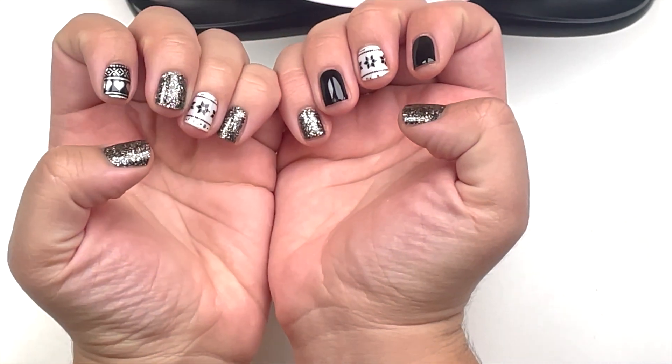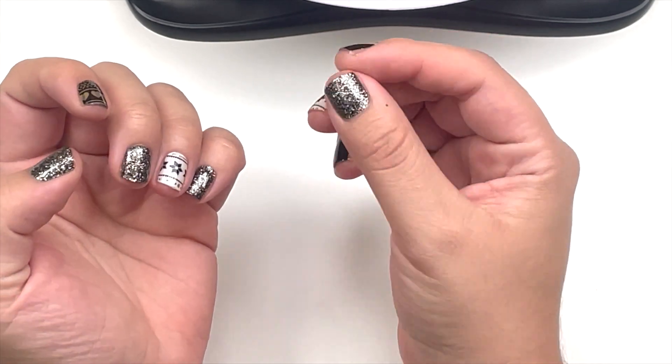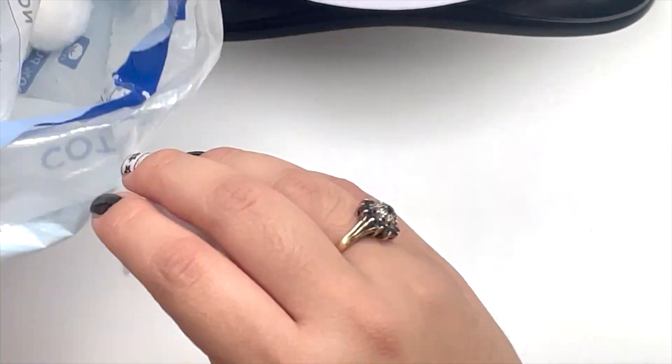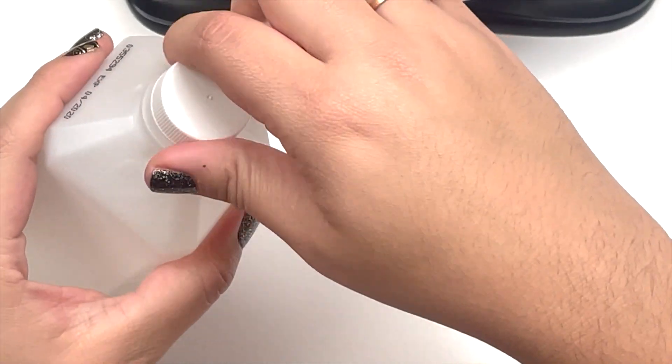When you touch them, they're a little bit tacky still. So what you're going to do is take a cotton ball with some alcohol and remove that tackiness.